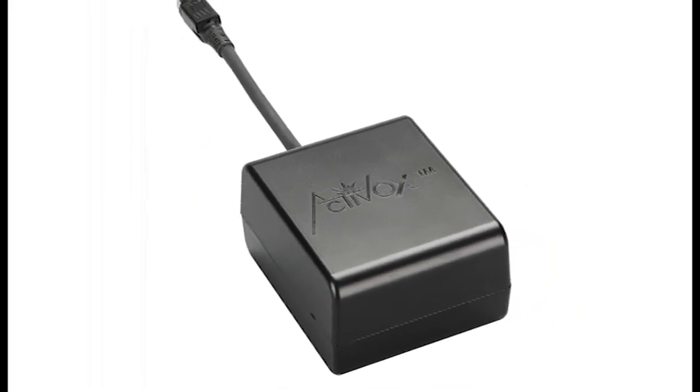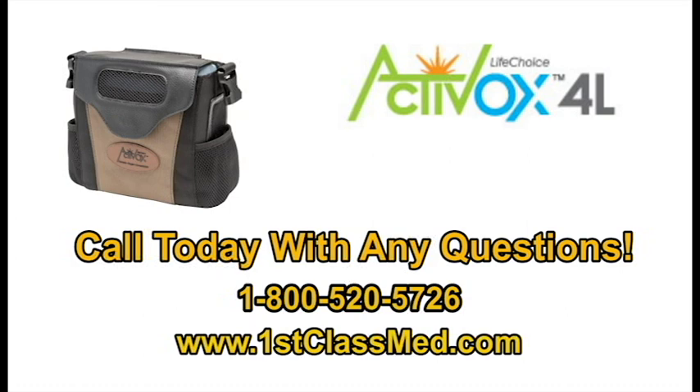That's it when it comes to the LifeChoice Activox 4L. If you have any questions, give us a call at 1-800-520-5726. Our respiratory specialists are always here to help you. Or you can visit us at www.firstclassmed.com. Thank you and have a great day.